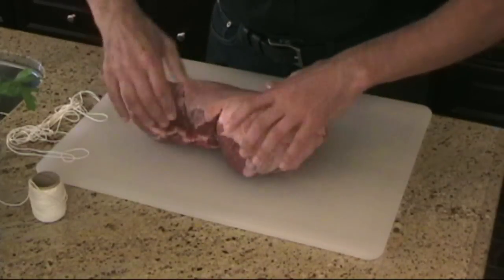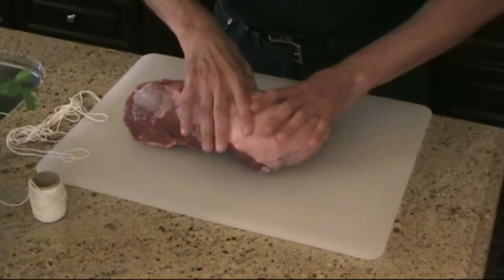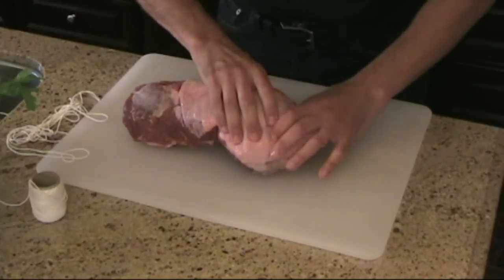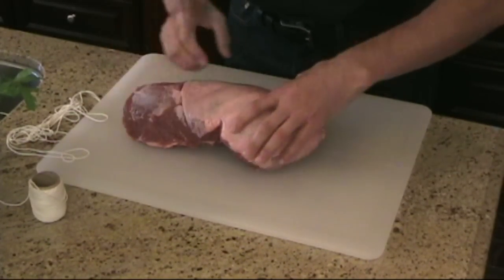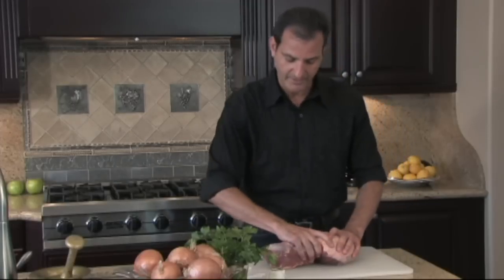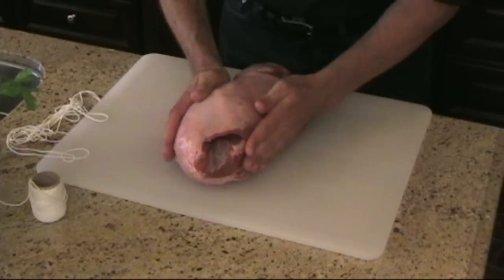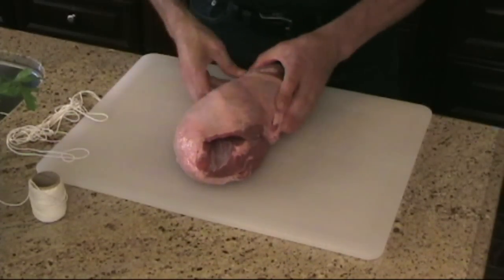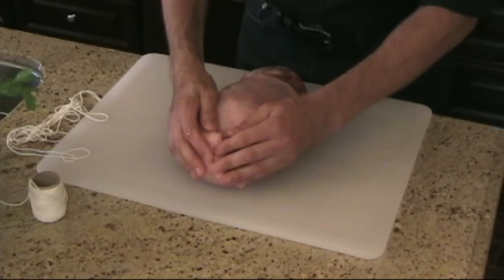I always like to try to make it as long as possible so you get a nice long roast. What I'm going to do first is just sort of shape it. You want to make it even so that when it gets in the oven and it's baking, it'll bake evenly. This is really a big leg of lamb — about five pounds. I've got it shaped nicely, so I start from one end.